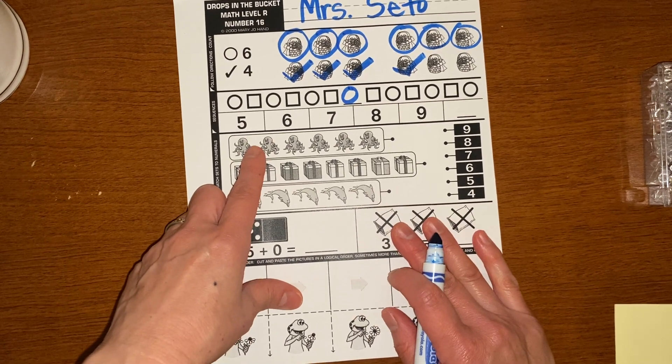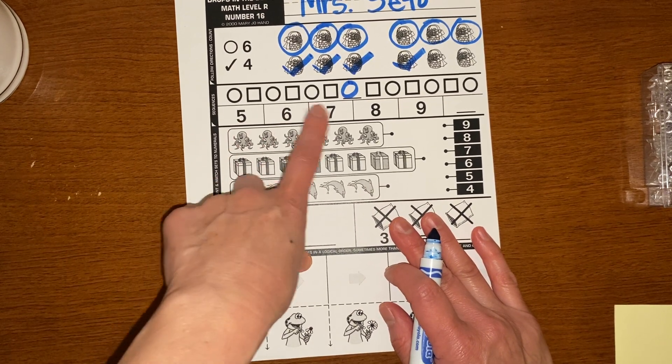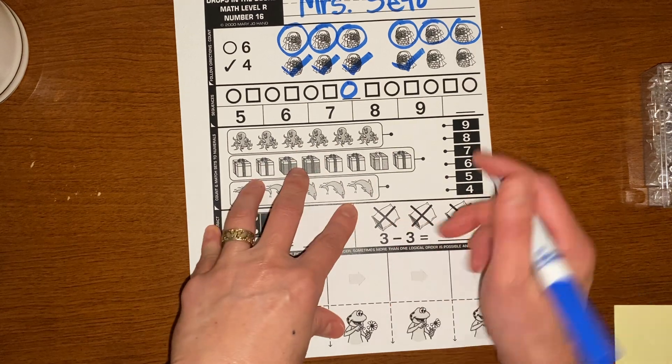And let's finish the pattern: five, six, seven, eight, nine, ten.